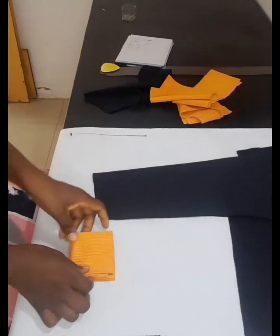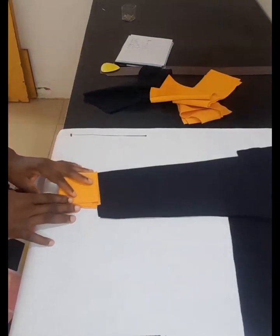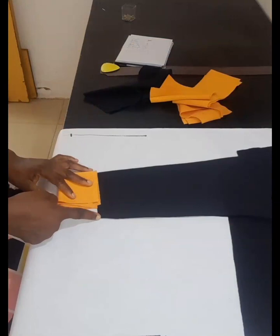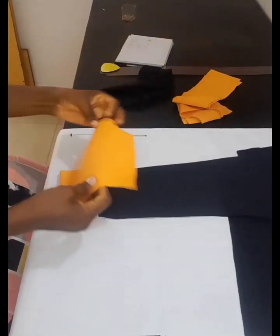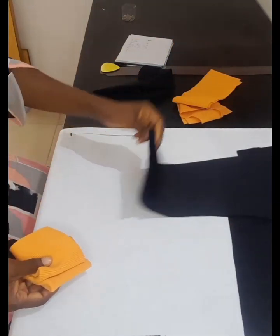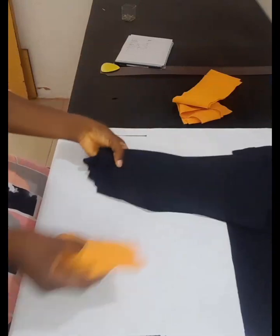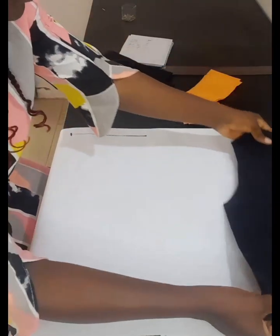To cut the rib, you fold it like this and fold it again and attach it around your wrist. The rib is shorter — I took out one inch. So when you open up the sleeve, it's two inches short. I've cut two wrist bands or ribs, one for each sleeve.